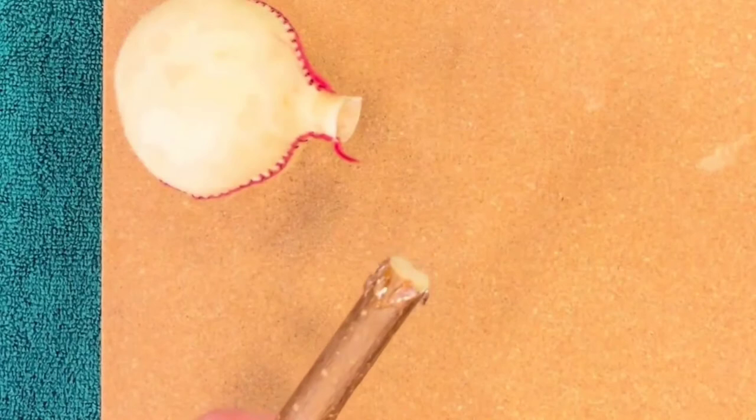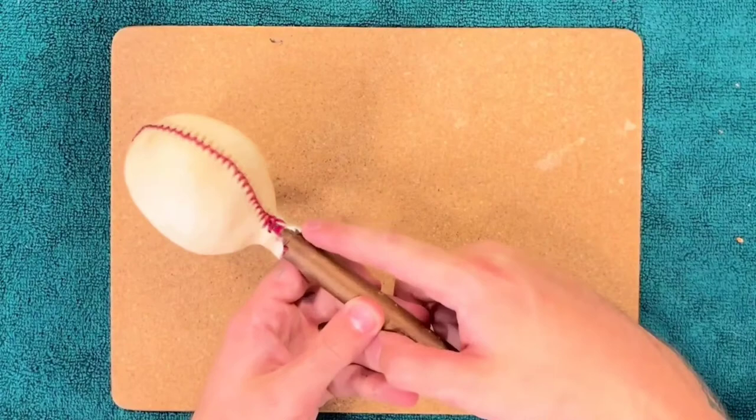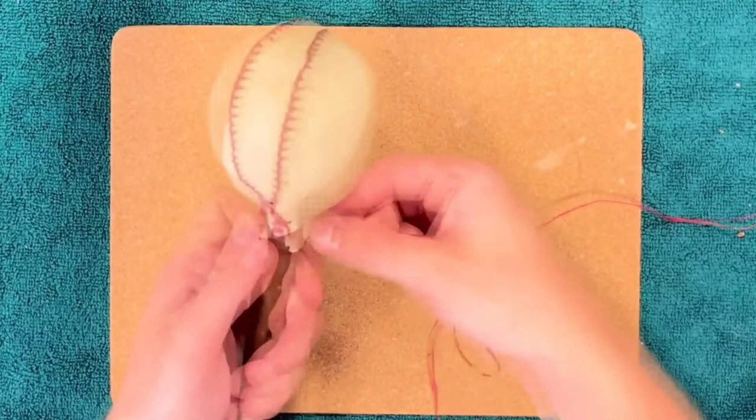Holding the rattle head upright to keep all of the stones and filling out of the way, pop some glue on the end of the handle and pop that just inside the neck of the rattle head. Squeeze that tightly so it's secure before binding around the outside with some more of the thread or the sinew.